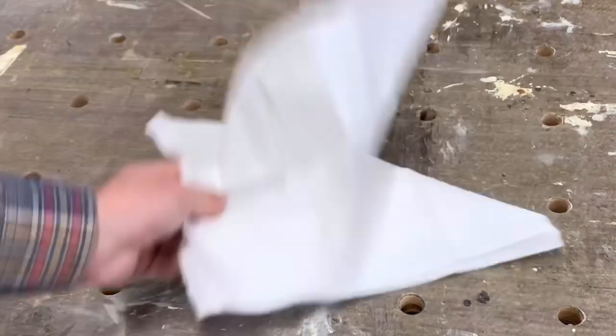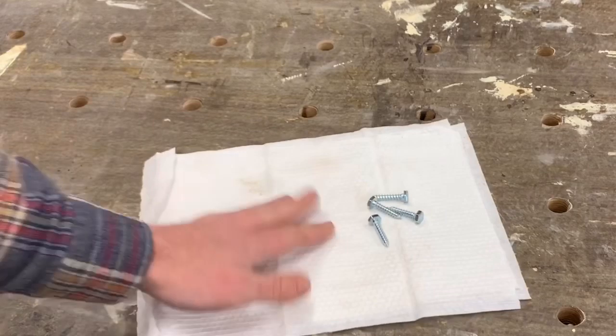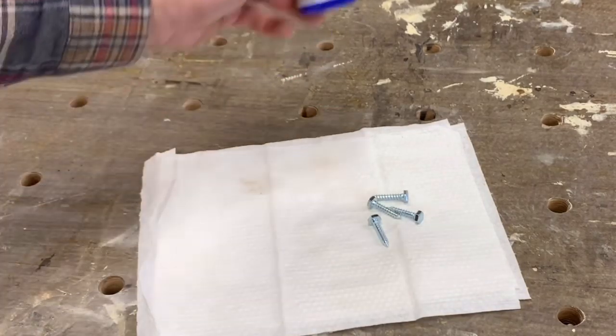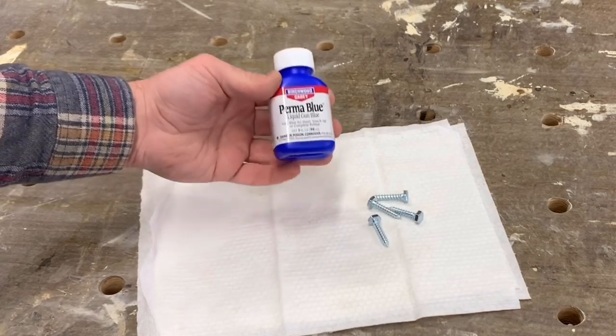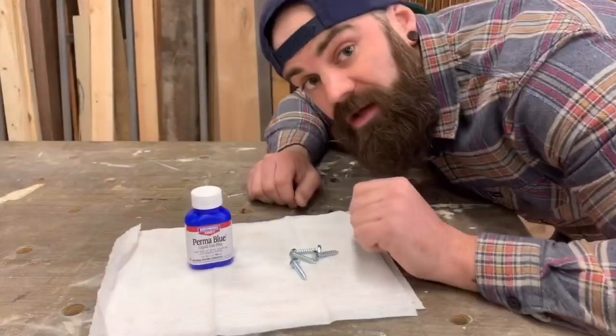Here's what you're gonna need: a few paper towels to lay your hardware out on, whatever bolts you're trying to make look old, and here's the key ingredient — go into any local sports store that sells gun supplies and pick up a bottle of liquid gun blue. This is a chemical that will actually chemically change the color of steel.